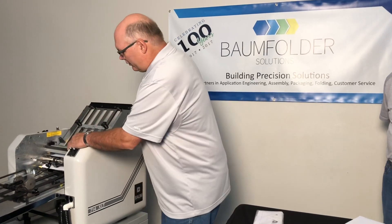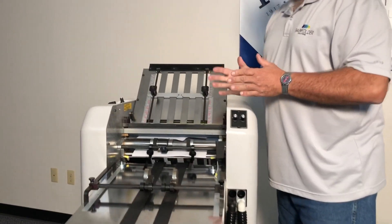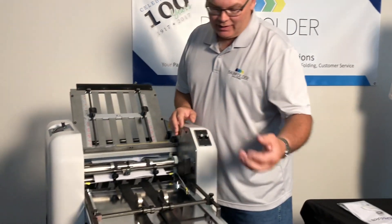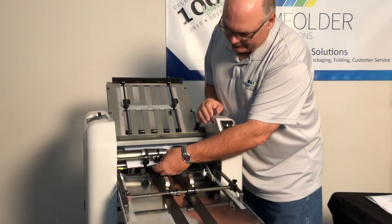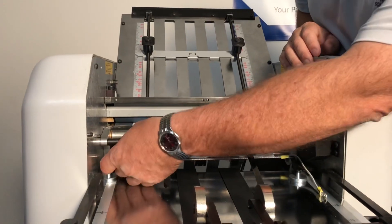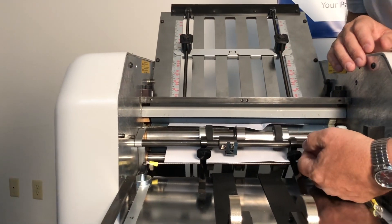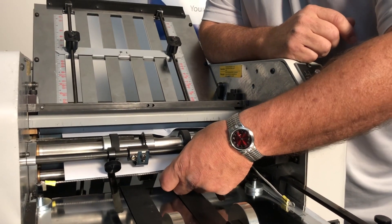The next thing is — I'll rotate the machine — we also sell what we call a static string kit. On these machines, we get a lot of calls where the customer has static building up on the stacker tray, and every time you reach in and pull a handful off, you'll get shocked. It's just some magnets that fit onto the stacker tray, and you can bend these little fingers up and down so that the paper passes over the top of the static string, because the negative ions are usually on the bottom side of the sheet of paper.